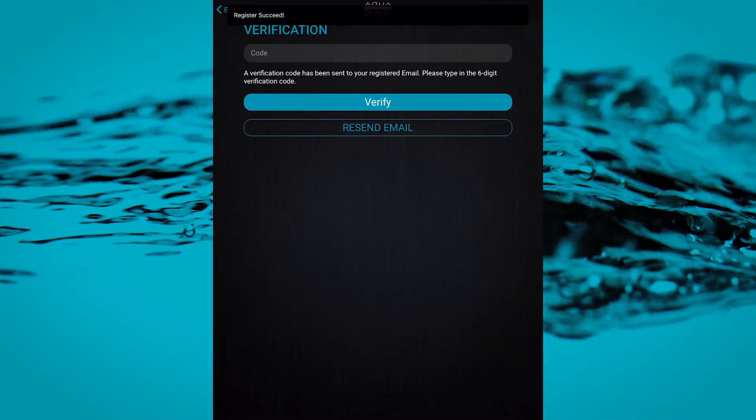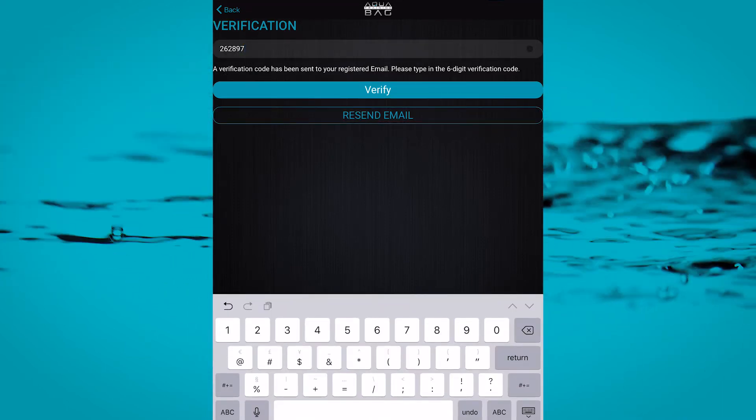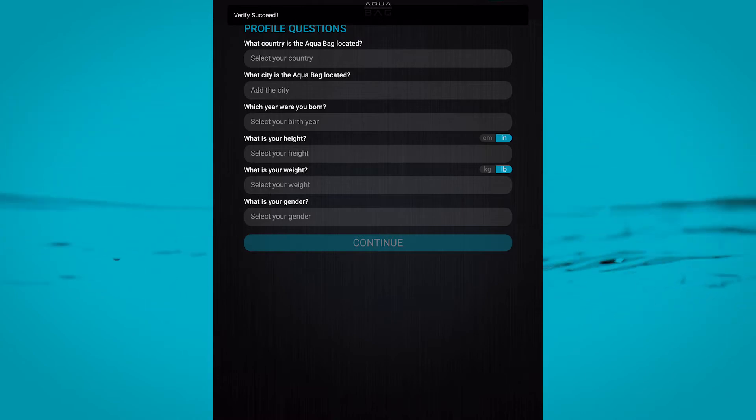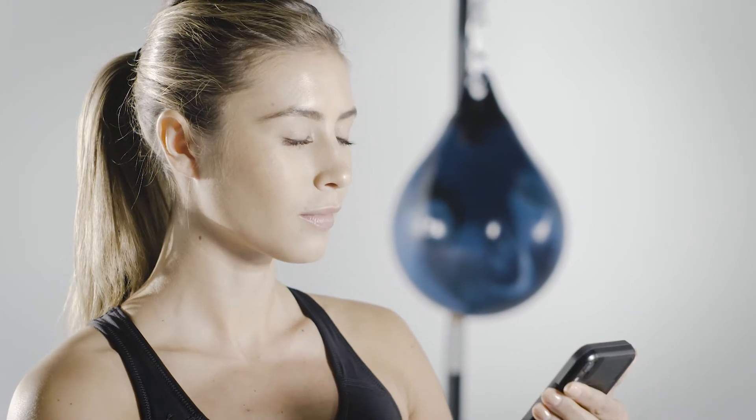A six-digit verification code will be sent via email. Enter this code and tap verify. Complete the profile questions. Your Aqua Training Bag is going to be most effective when it knows exactly who's hitting it.